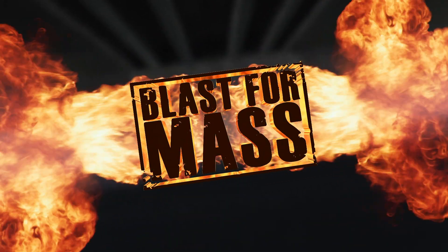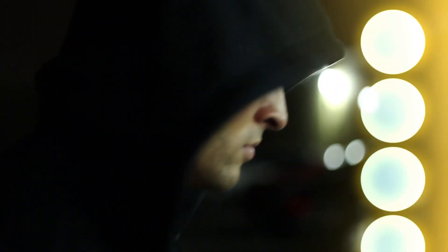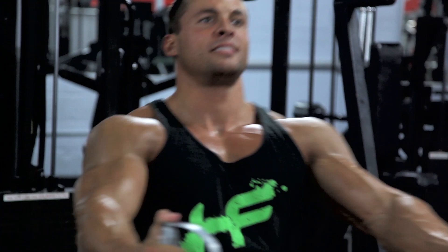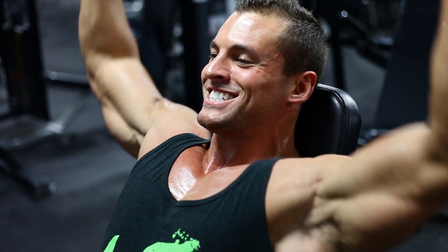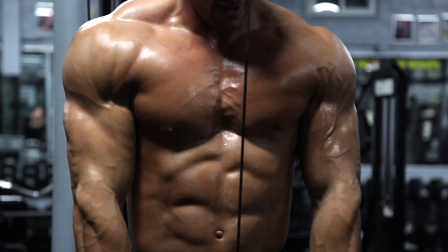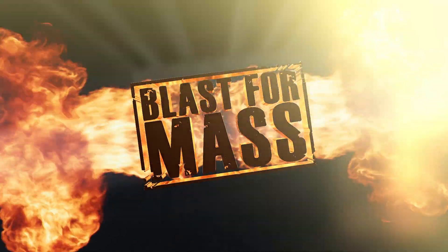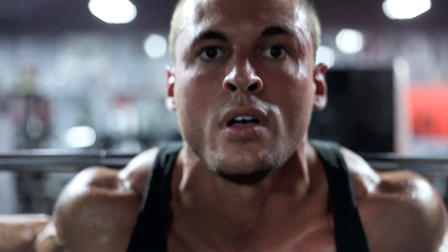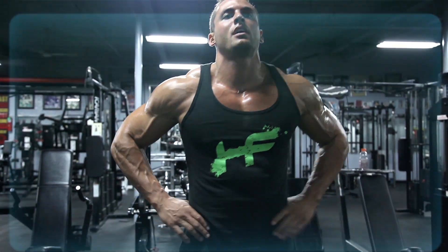What's up guys, my name is Ryan Hughes and this is the BLAST training system — BLAST for Mass. Let's talk about what you're really here for and that's to gain quality lean muscle mass with this new program, BLAST for Mass.